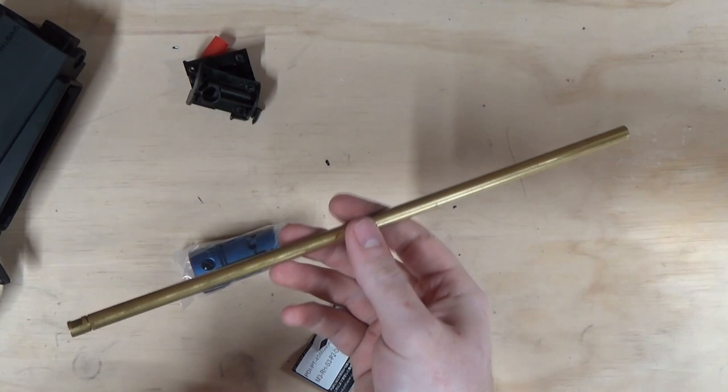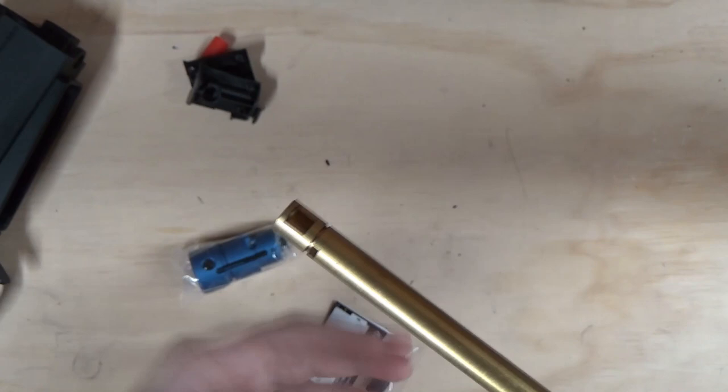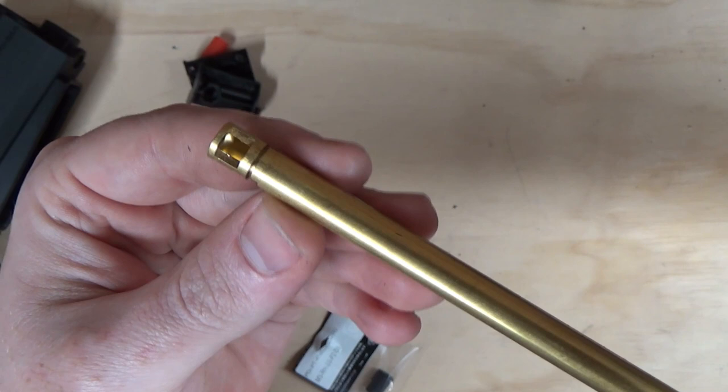Just make sure you know there are two types of barrel: bridged, which has a bridge section on the back, and unbridged. If you've got an unbridged barrel you can use normal bridged hop rubbers — they don't tend to give issues. If you're using a Maple Leaf rubber, you'll need an unbridged barrel, which you can achieve by filing the bridge section off flat. Make sure there are no burrs and a Maple Leaf hop rubber will work perfectly fine.